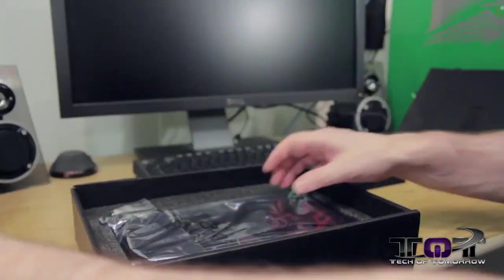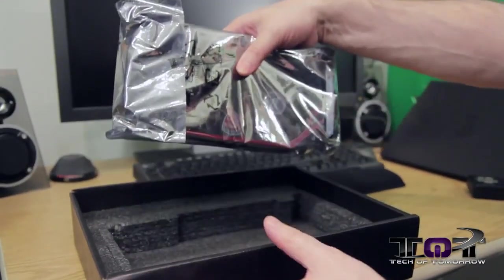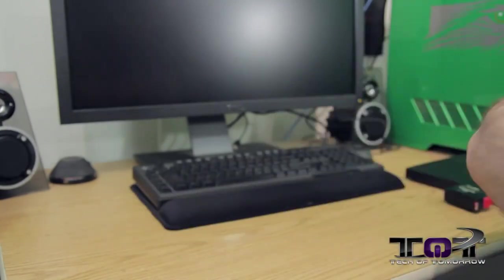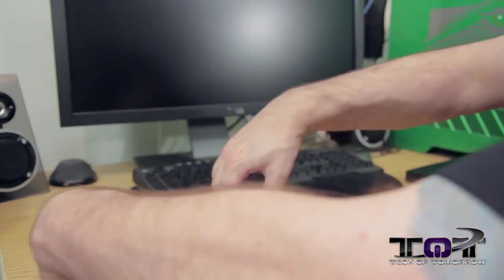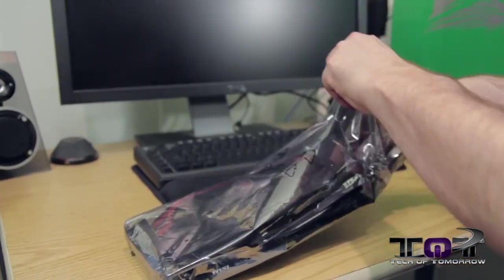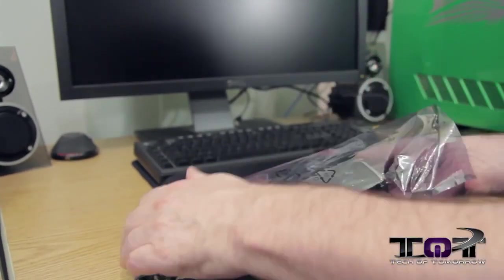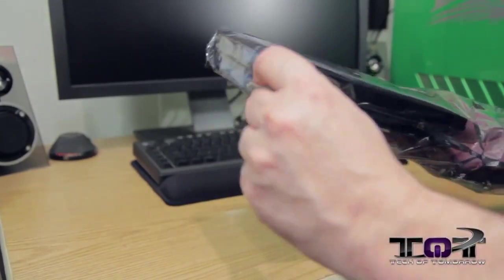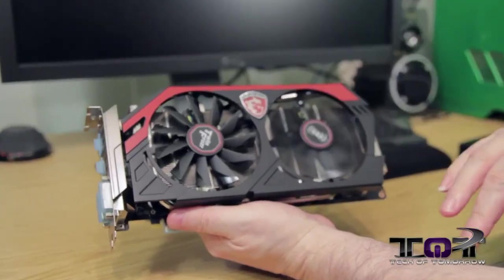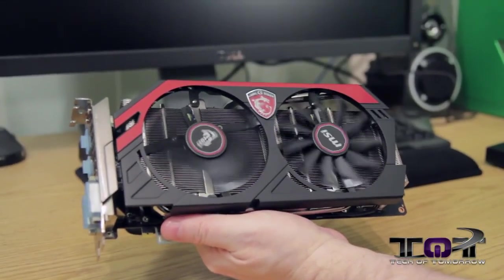That's all the accessories — and under that is the card itself, all in its sealed package. Let's open up the card — here we go, for the first time whipping it out: the big and gigantic Twin Frozr.